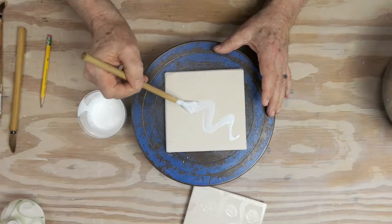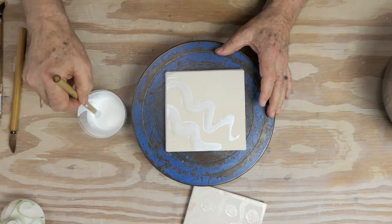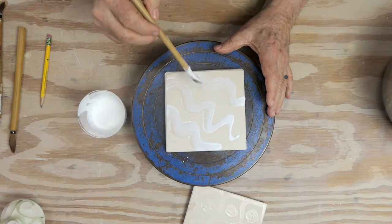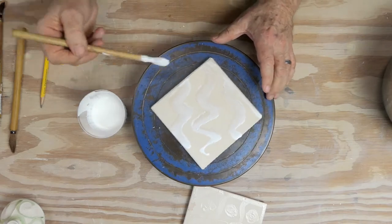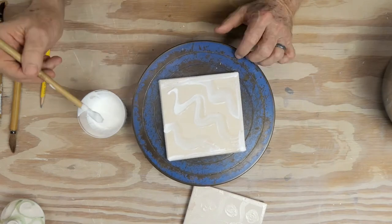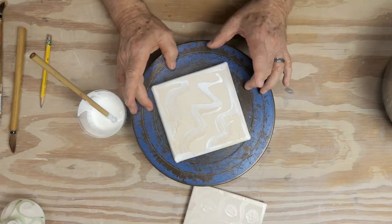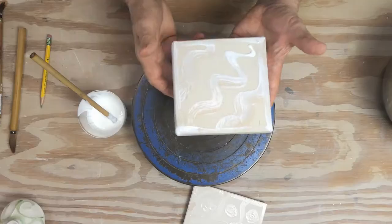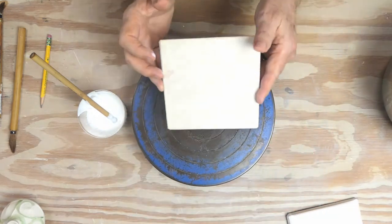So you just take Modge Podge, or whatever, and you can draw on your piece. I'm going to put a little border here. I suppose if you wanted to see it better, you could use some food coloring in the Modge Podge — it would burn away. You just want something that burns away really cleanly. Right now it's kind of milky. Don't use it yet. Let that dry until it loses that white, until it looks like this.